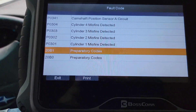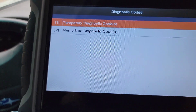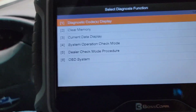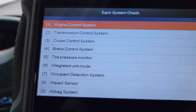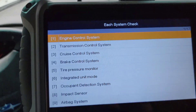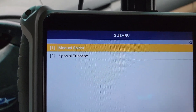It doesn't have a code definition library either. Let's see if we can get any data out of this... no, we're not gonna get any data out of this. So that's basically the nuts and bolts of this thing — it's not a heavy-duty code reader.